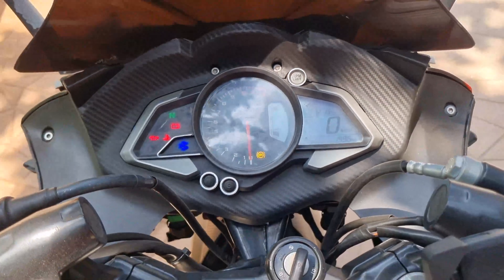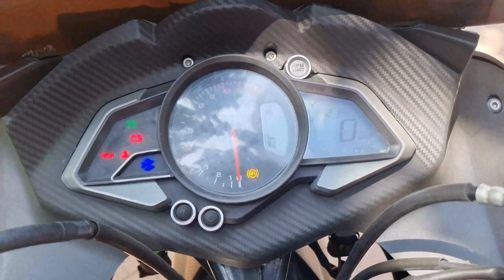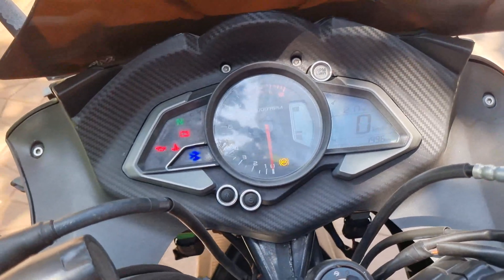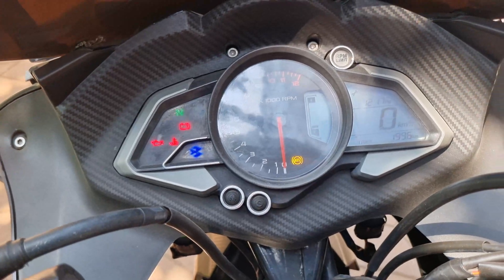This swipe is by far the best part of riding a Pulsar NS200/RS200, and now they've gone and changed this meter — people are going to miss it. But people who have it swear by it; the feeling you get from this meter is amazing. That's all for this video; I'll see you all in the next one.